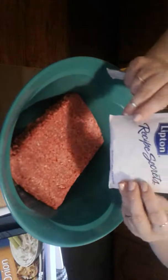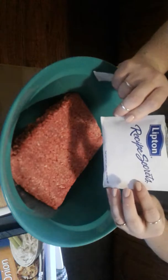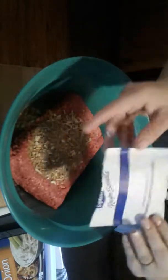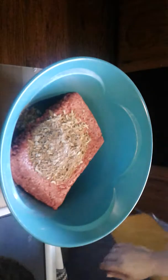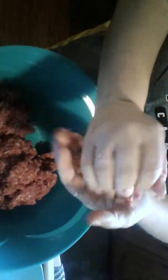We're pouring in the French onion soup mix into the beef — two packets, since we're doubling the recipe. I've already washed my hands. We're about to mix it up. We've got it mixed up, and now we're going to make it into patties. First we make them into balls, and then we flatten them out into patties.